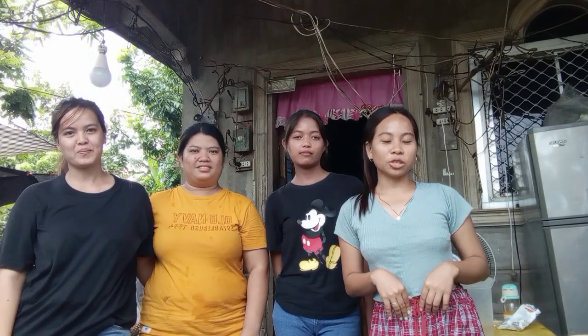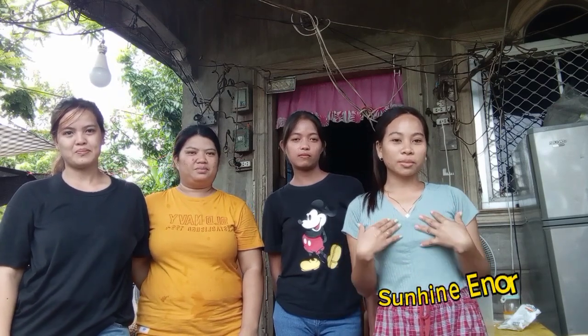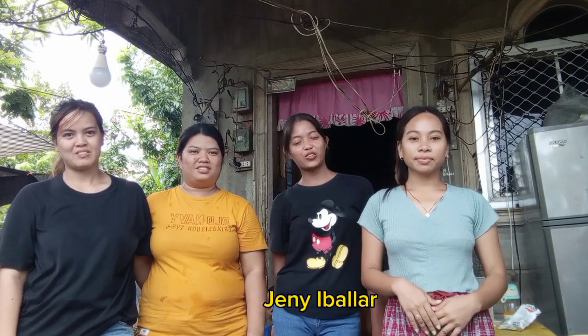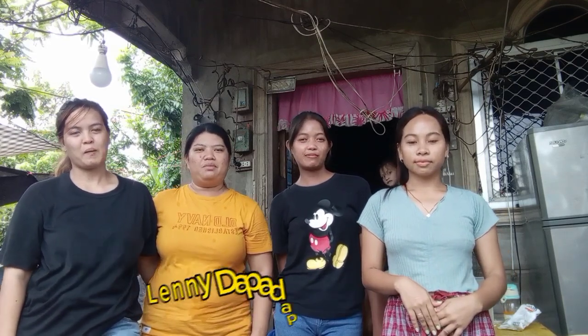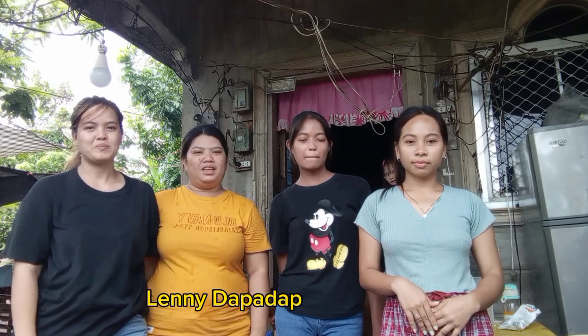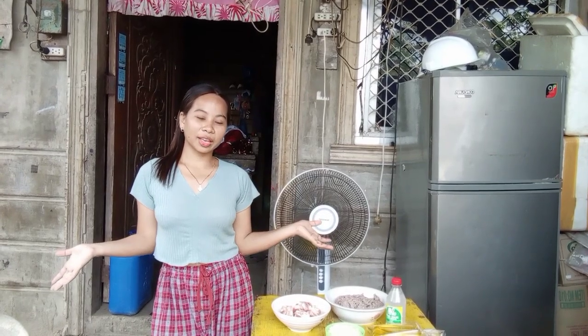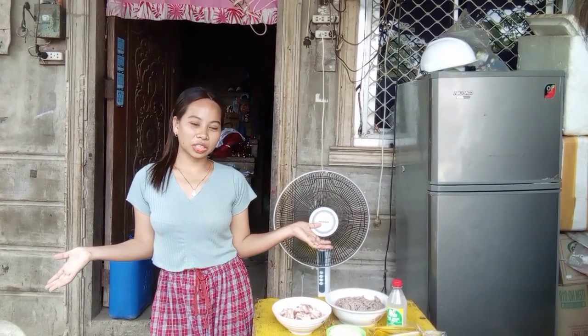Hi guys, welcome to our vlog! Today we are going to introduce ourselves first. I am Sunshine Inor from BED3B, together with my group members. Hi everyone, I am Jenny Balyar from BED3B. Hi everyone, I'm Lenny Bidapada from BED3B. Hi, I'm Shinmeci Paranyal from BED3B. So let's go!